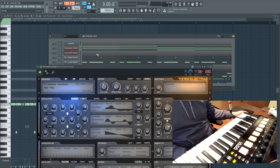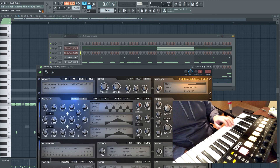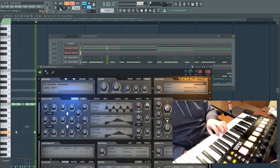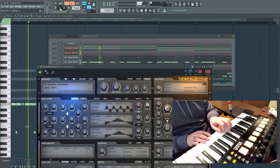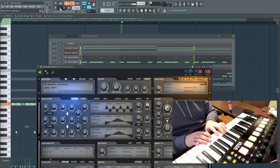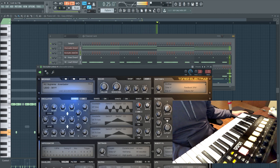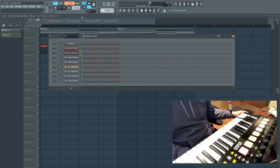Now we're going to add a second melody — got some leads. Just going to kind of play around with those. Now I'm going to add a second pattern so I can freestyle the lead over the top.